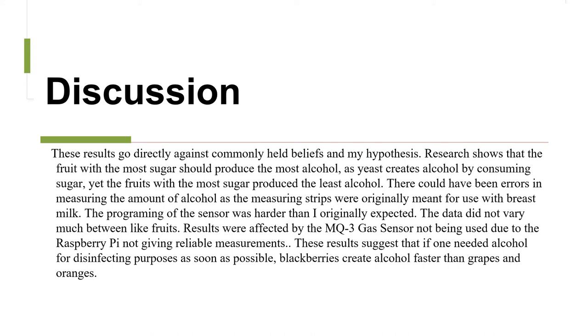The programming of the sensor was harder than I originally expected. The data did not differ very much between like fruits. Results were also affected by the MQ3 gas sensor not being used, due to the Raspberry Pi not giving reliable measurements.